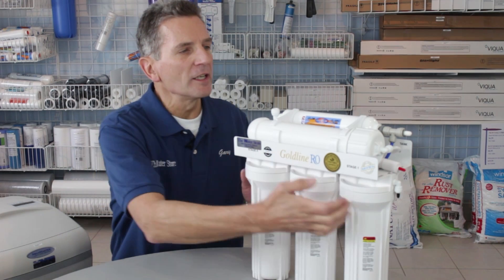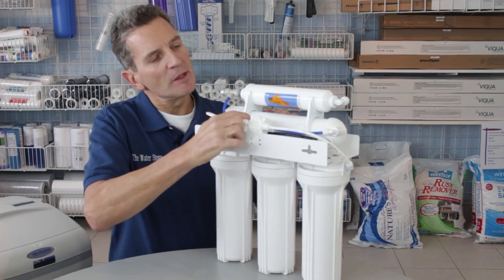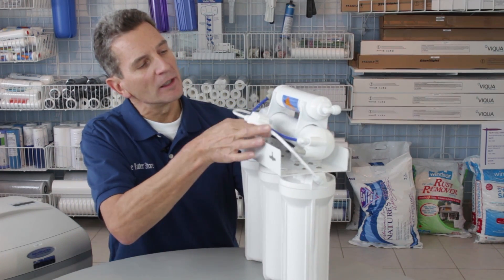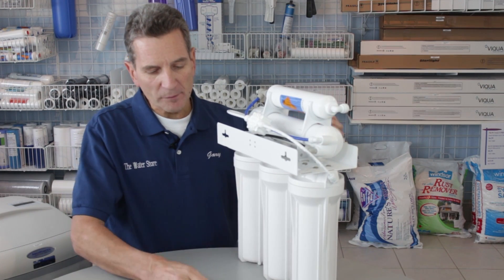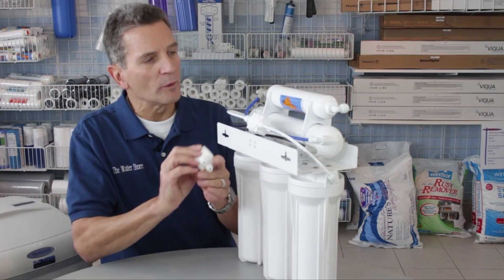The ASO is typically on the back of the unit, so it's quite easy to access on a reverse osmosis system. The thing you have to make very sure of is that you configure it exactly the same way as the old one was.